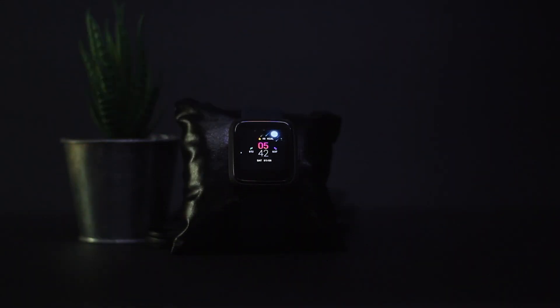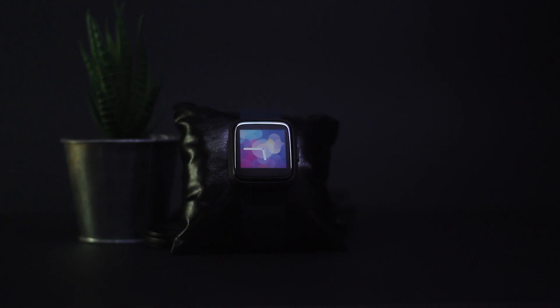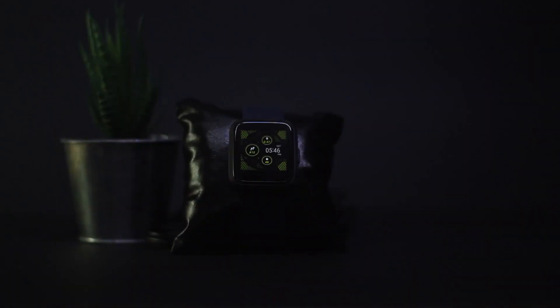Hey guys, TechNookies here. Today I'll show you how to get some custom watch faces and multiple other watch faces for the Boat Storm Watch. Some of the watch faces look really dope and some don't, because it really depends on your taste.